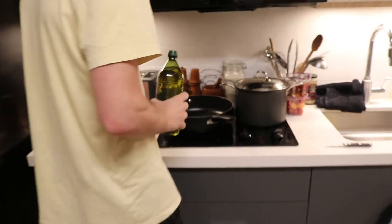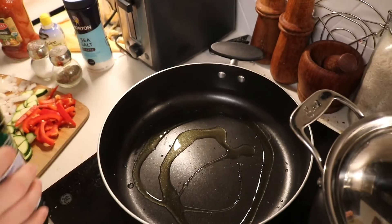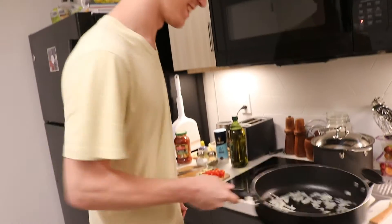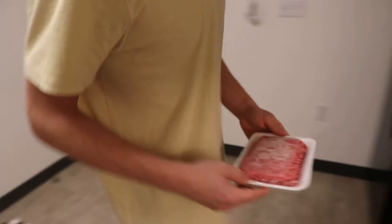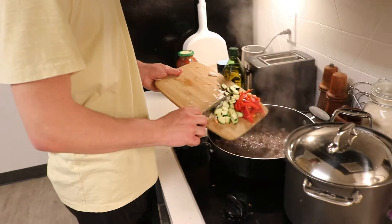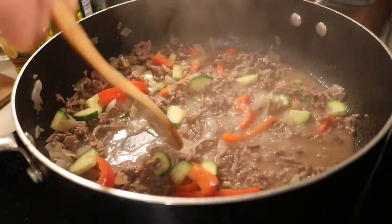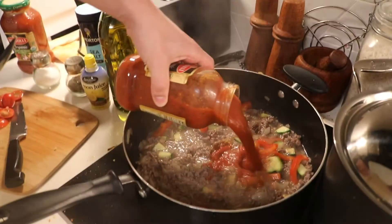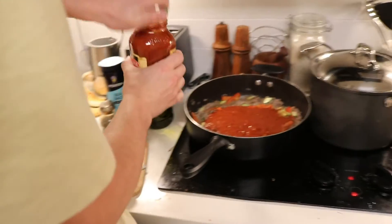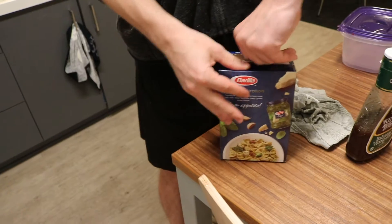So we're going to put some oil — it's not too much, it's pretty good. Okay, so first we put the onion in the water.